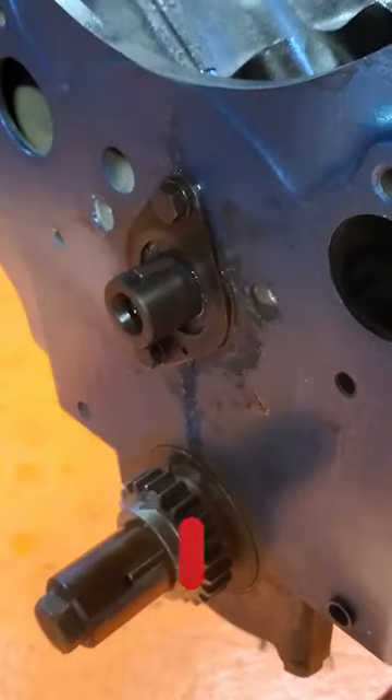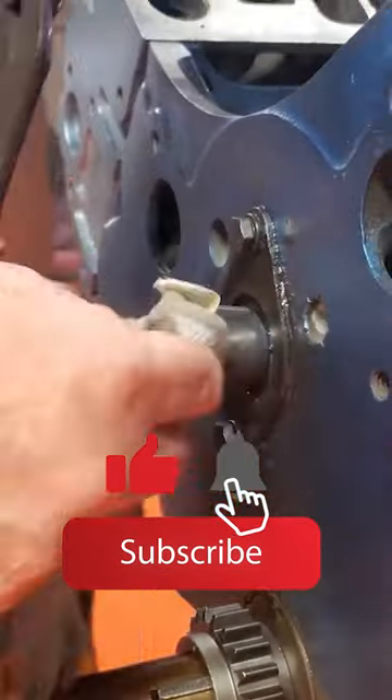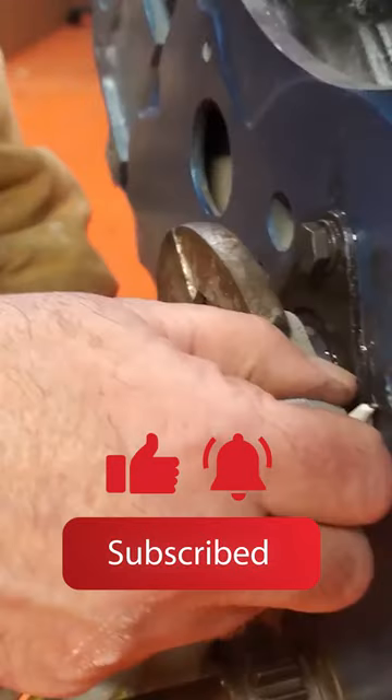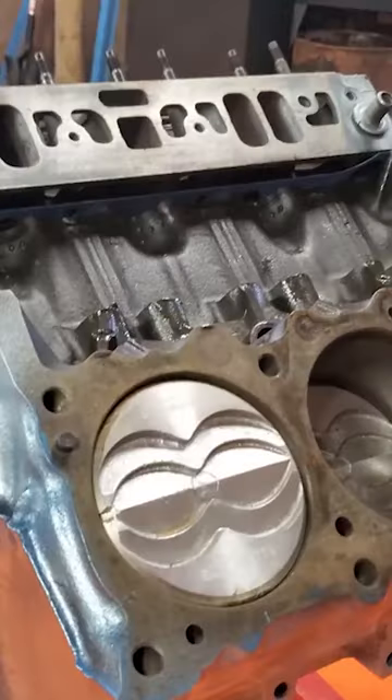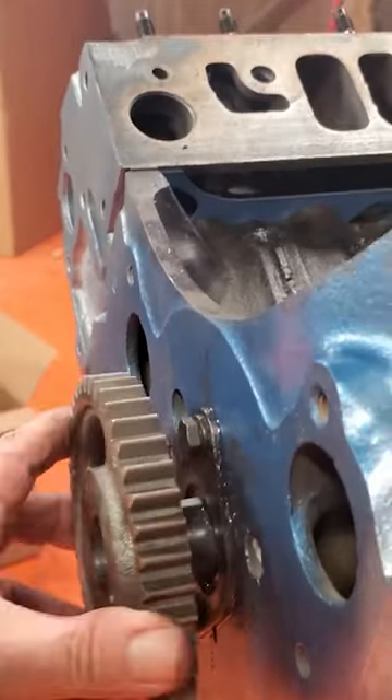Hey guys, another real quick tip. What we're doing here is taking a rag and some pliers and pushing that keyway in, doing that so we're not marring the cam or the keyway. It kind of helps us just get that in without hurting it. You see we're doing the back and the front — just make sure it's nice and level.